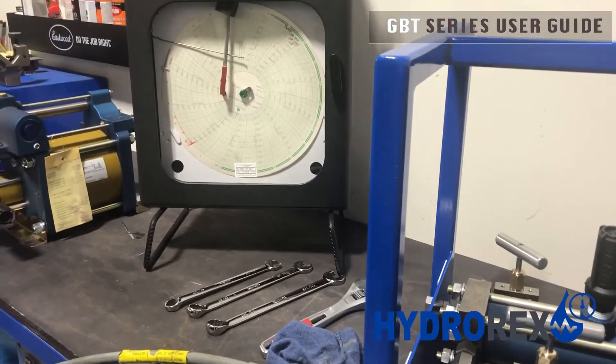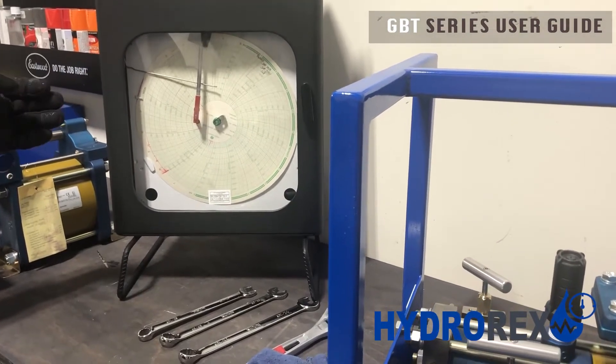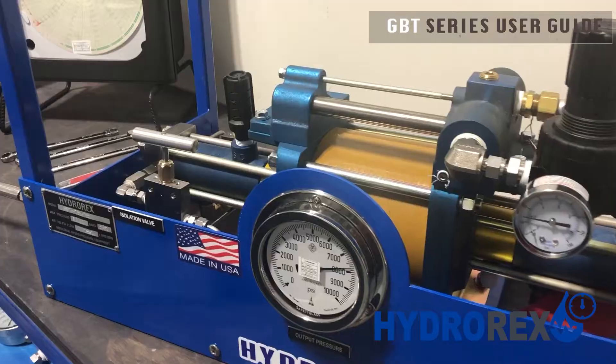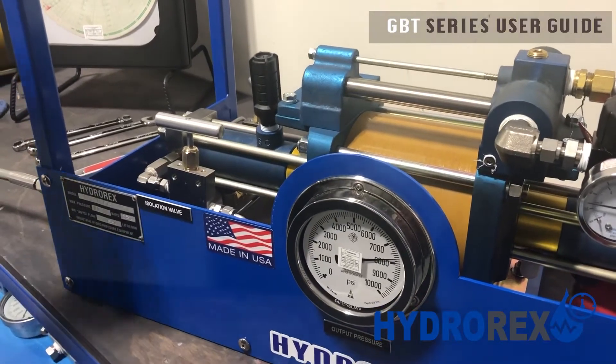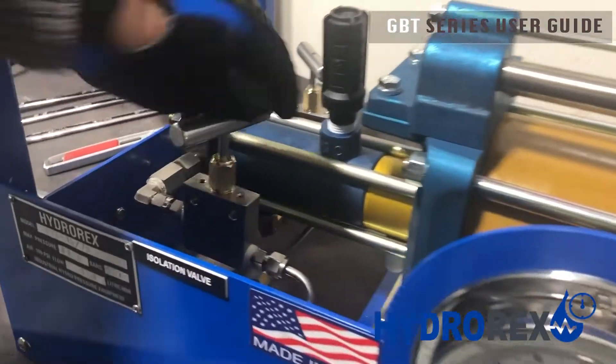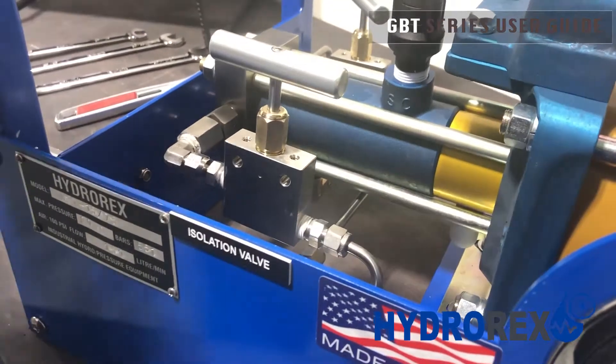Our 15 minutes are up and we had zero drop. If you used a chart recorder, your pressure will reflect if you had a drop and the time that you left it running. When relieving pressure, it's very important for you to open your isolation valve so you can relieve all the stress that the pump has internally.